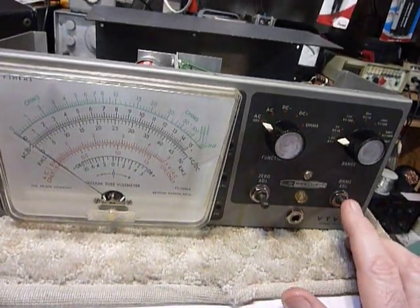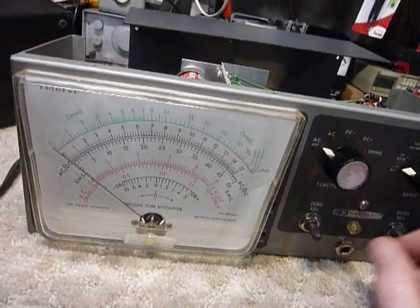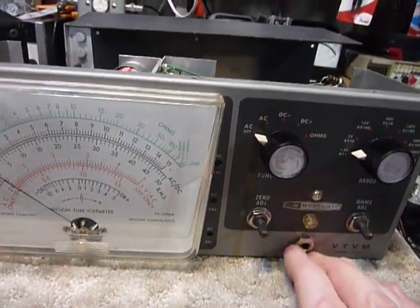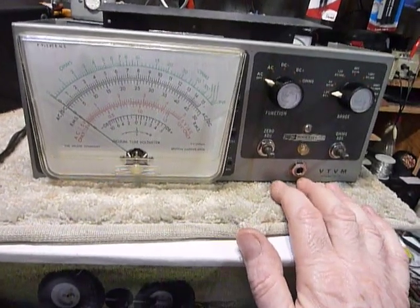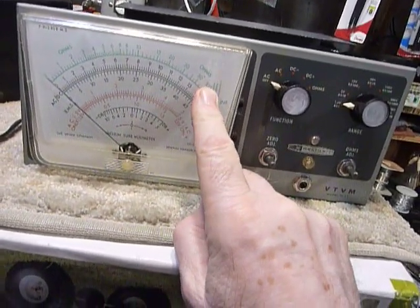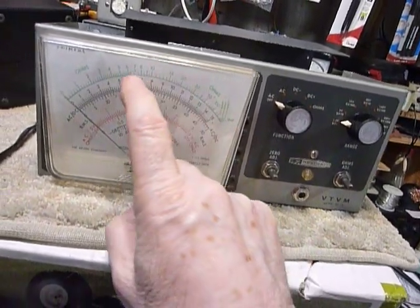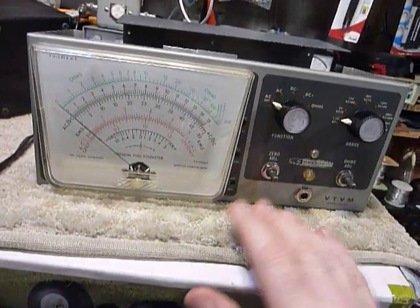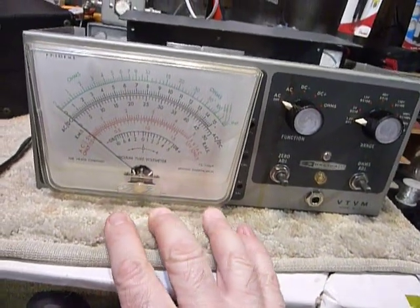These controls never had knobs on them — they just have a shaft that serves as a knob, though you could add knobs if you wanted. These are very good meters: 11-megohm input so it won't load down your circuits. It also measures resistance up to 100 megohms, and very low resistances too — you can match resistors down to 1.5 ohms. These are things this meter can do that modern meters cannot.